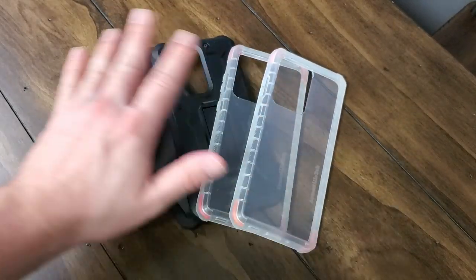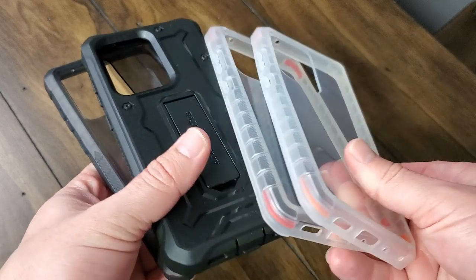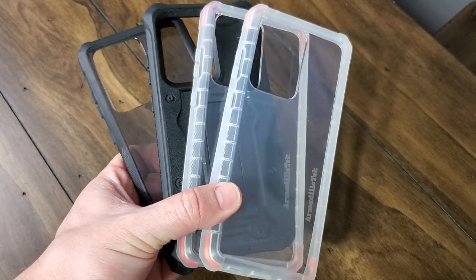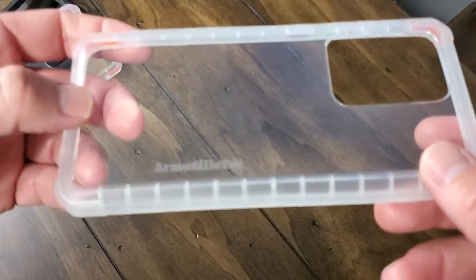Here we are with the new cases from Armadillo Tech and we have the Cyber Ranger. It's only available for the S20 Ultra, but the Vanguard is available for all three of the devices. We've got the Cyber Ranger, which is this new clear series case. It's lighter, it's more minimalistic, it's not as bulky, and it comes in two different options.